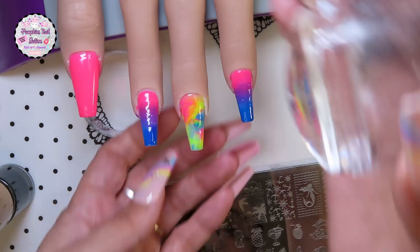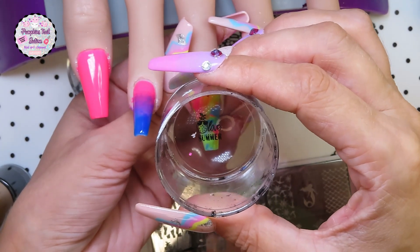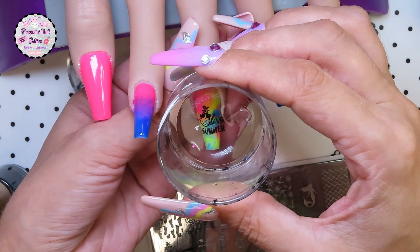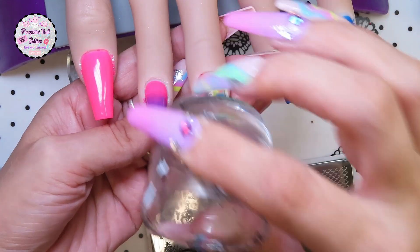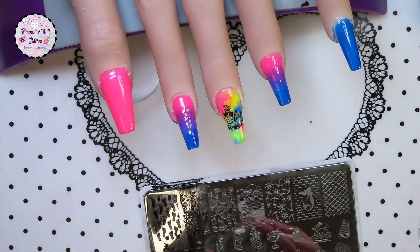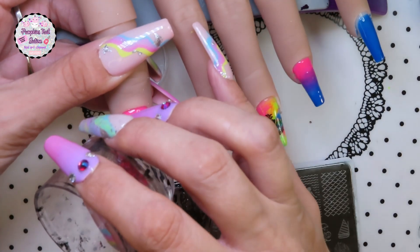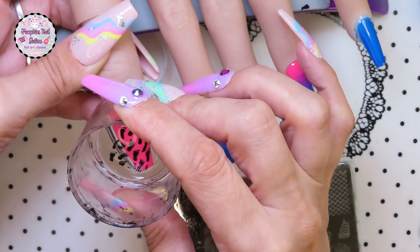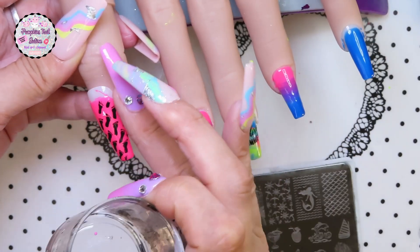Now we're just going to do some stamping. I'm using a Beauty Big Bang stamping plate and stamping polishes — I'll write what they are in the description box. I think I only stamp on the thumb, the middle finger, and the pinky. I'll let you watch that and then I'll come back at the end and we'll have a look at it glowing and non-glowing. I also add a top coat — it's a Gelike glossy top coat but it's from another kit.